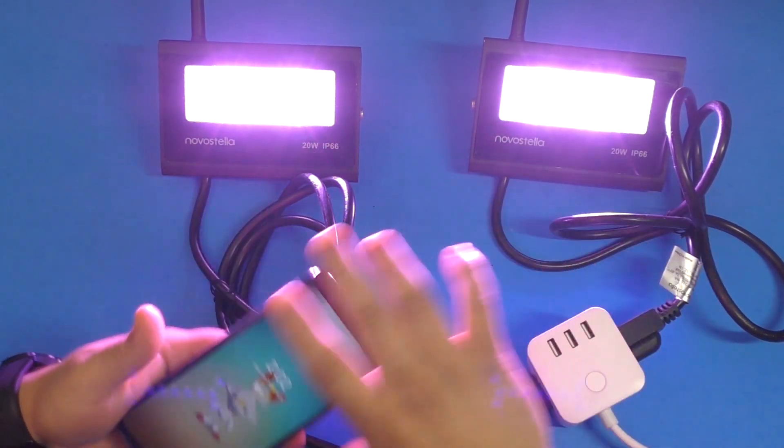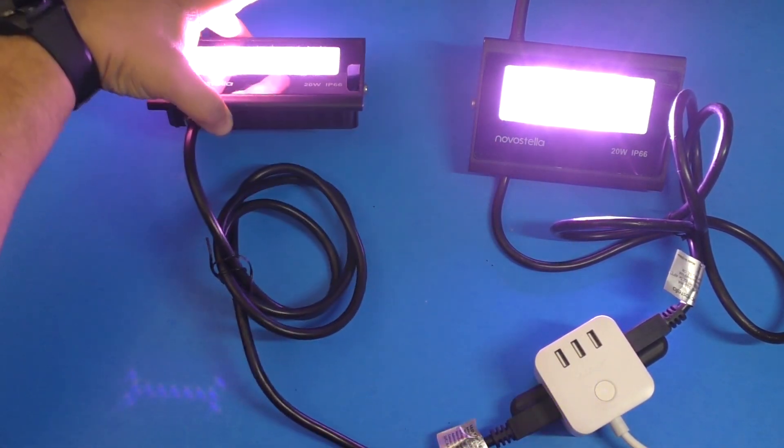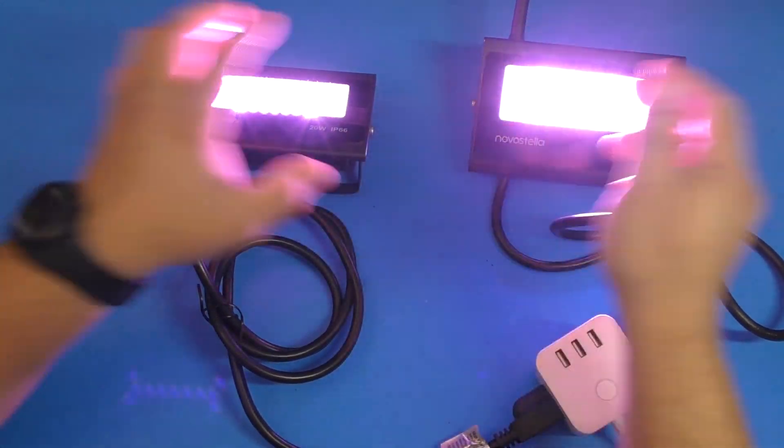Whoa, that is too bright! Let me point them the other way — there you go.